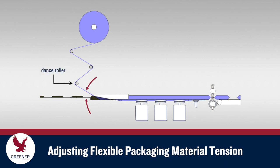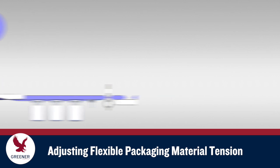This tension can be adjusted by changing the position of the final dance roller, which controls the angle at which the material enters the forming box. The rollers that come before the dance roller are also important and should not be bypassed. They help prevent the tension from fluctuating during production.